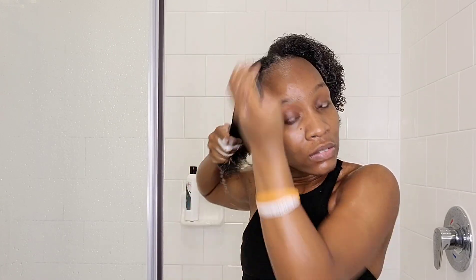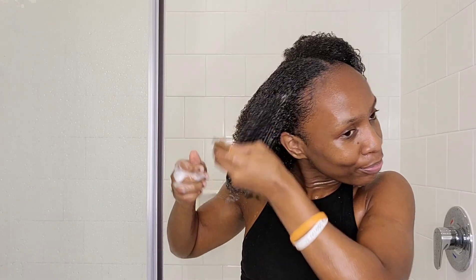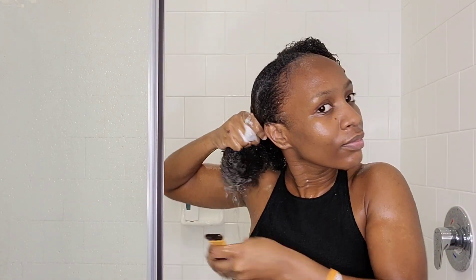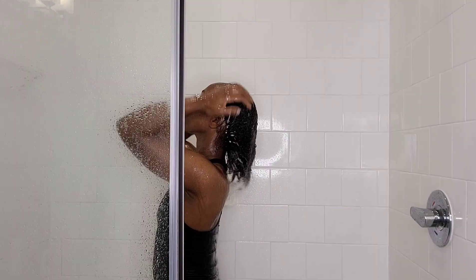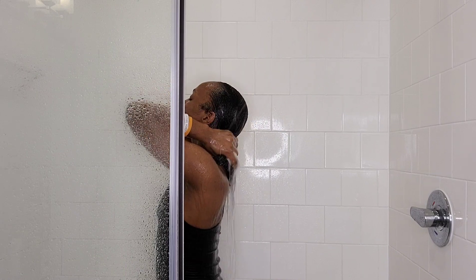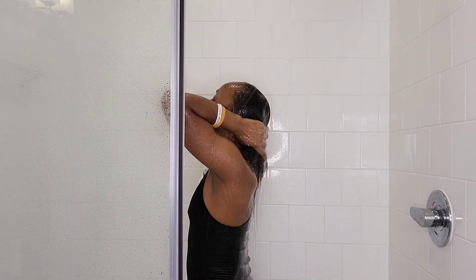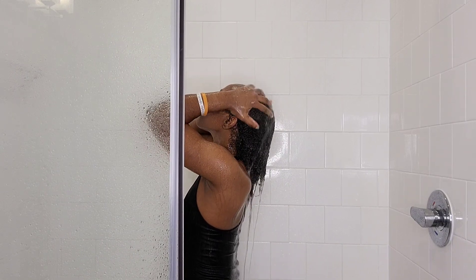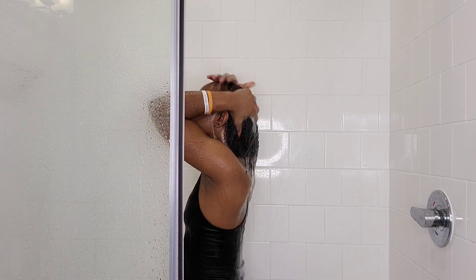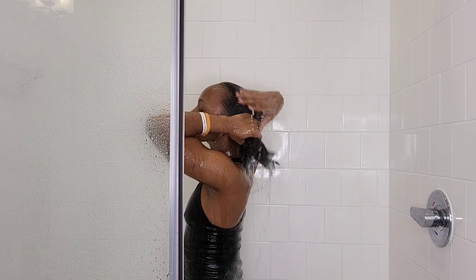Detangling in the shower is a good method to stretch your hair. Always detangle when you apply a leave-in conditioner and make sure your hair is very soft. I'll share a tip on how to keep your hair straightened without a blow dryer. After rinsing out the conditioner while still massaging, remember that conditioner is made for the hair, not the scalp.